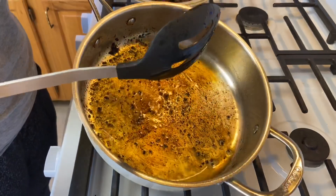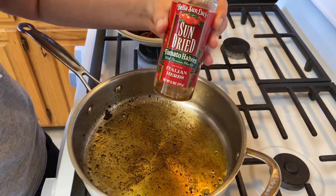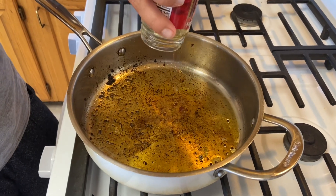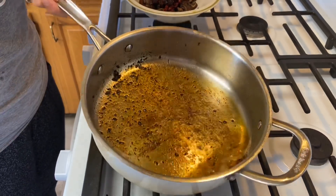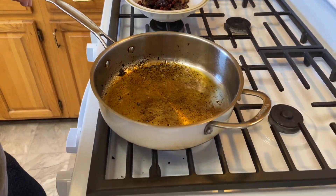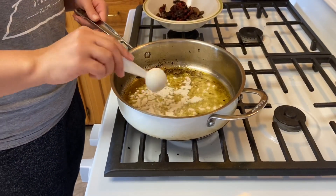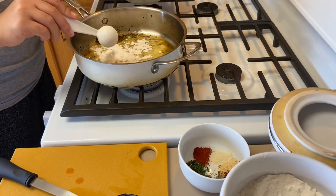We're going to add the rest of the sun-dried tomato oil in there so you should have about four tablespoons of oil, or a fourth of a cup total. Now we're going to add four tablespoons of regular all-purpose flour — there's one, two.